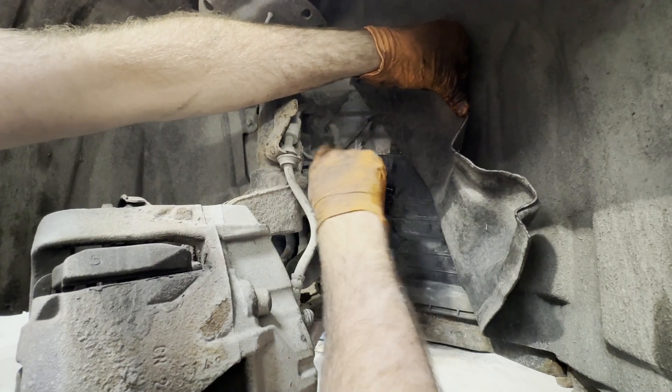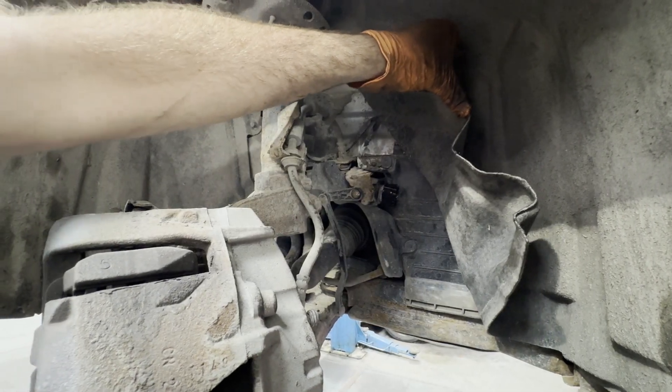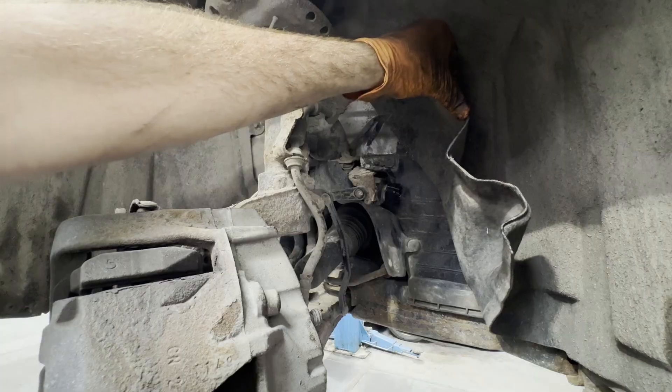It looks a bit crusty, but that's only the bracket. I'll get a multimeter and a test light and we'll see what we find with the wiring.